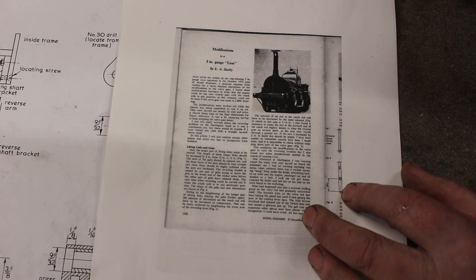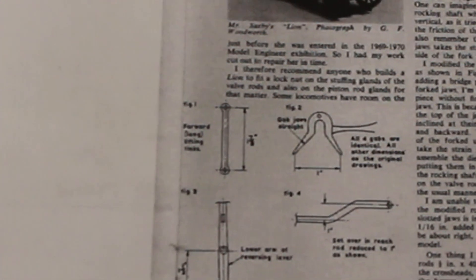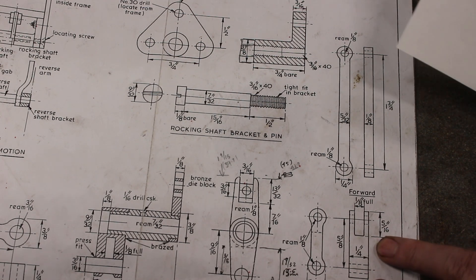This guy made some modifications to the valve gear. When it comes to these lifting links, the long link he's got at inch and seven eighths, so that's what we're going to do. The short link is just in accordance with the original drawing.